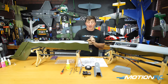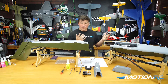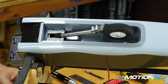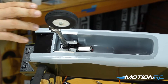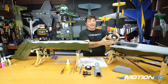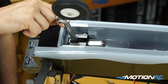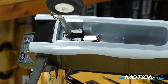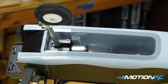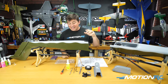Everything in front is what we're gonna need to complete this video. We're gonna do just the mains, and then the next video — video 5 — we're gonna do the nose gear. I have one already done since we have twin booms; I got a chance to do one first and you can see it's on a servo tester and she works beautifully — looks really good, retracts nicely.